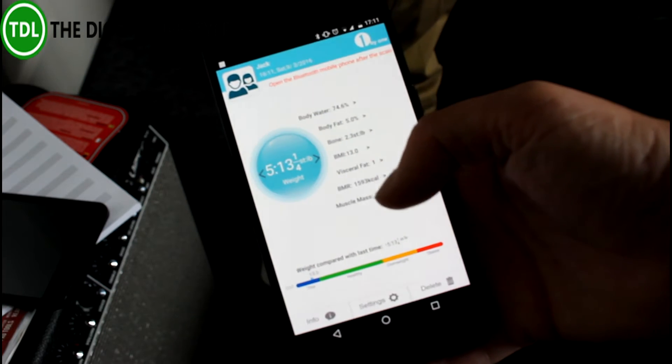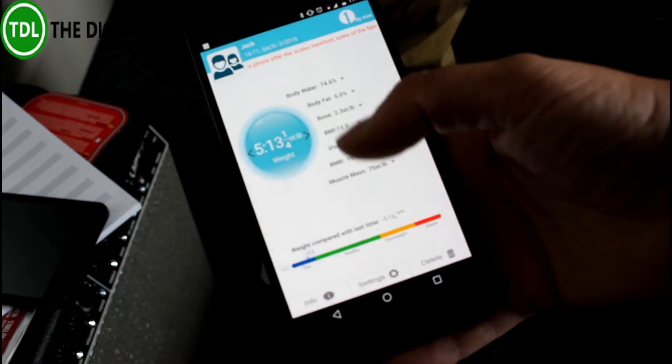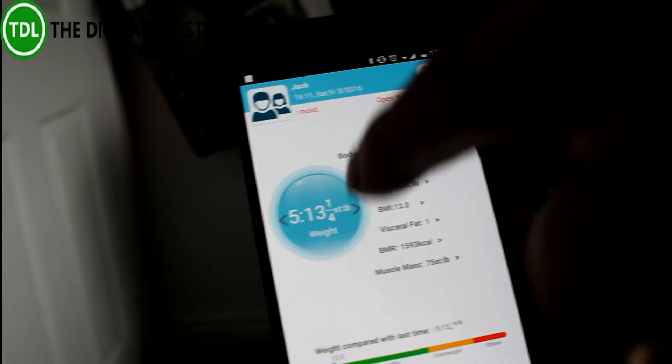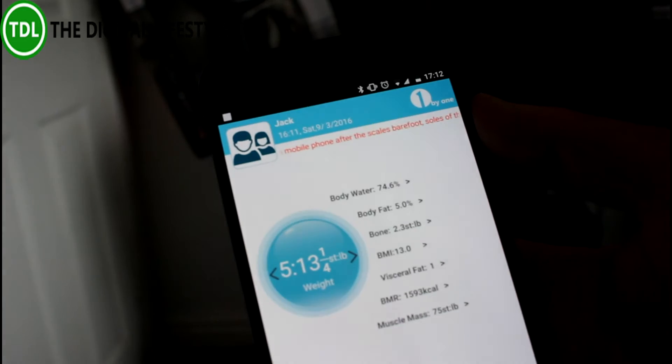It shows body water content, muscle mass, and everything on there, so all the data is viewable. It also tracks the history of it. On here you can see the history, though there's no history yet because we've just got it.